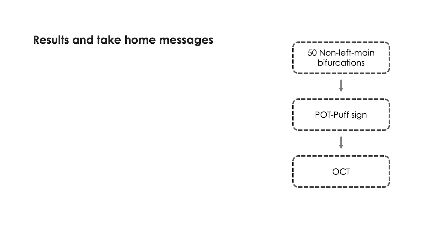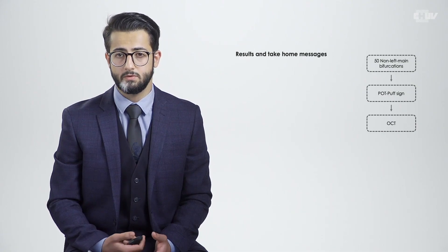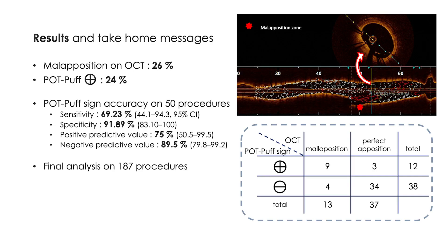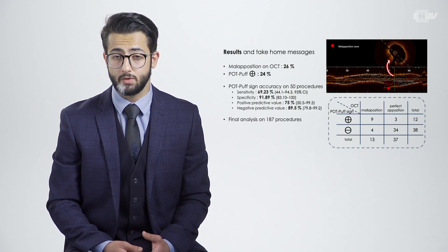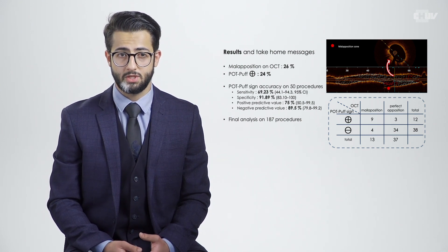We analyzed 50 procedures with any non-left main bifurcation PCI. The POTPOP sign was performed followed by OCT, and no complication was observed. The first result to highlight is the frequent malaposition in the mother branch, with a prevalence of 26% according to OCT and 24% according to the POTPOP sign. The second crucial point is that with a sensitivity of 69% and a specificity of 92%, the POTPOP sign showed great performance predicting stent apposition in the mother branch.